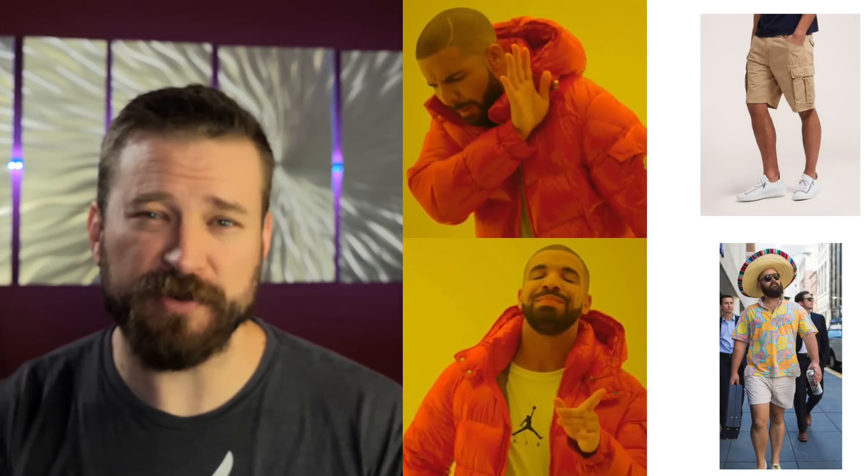Welcome back to the Humble Marksman channel, the only gun channel here on YouTube dripping with that BDE — Big Dad Energy. If you've recently accepted that cargo shorts have been replaced by short shorts as the new dad short of choice, go ahead and hit that like button.